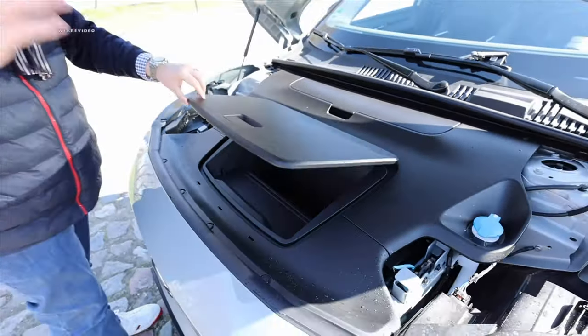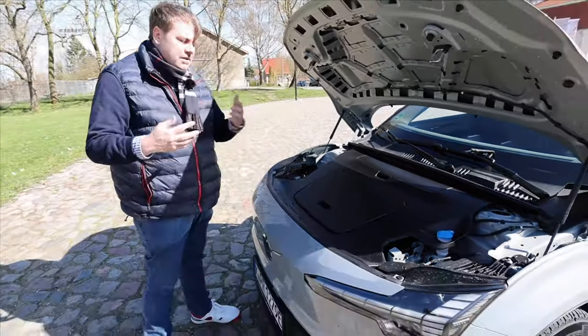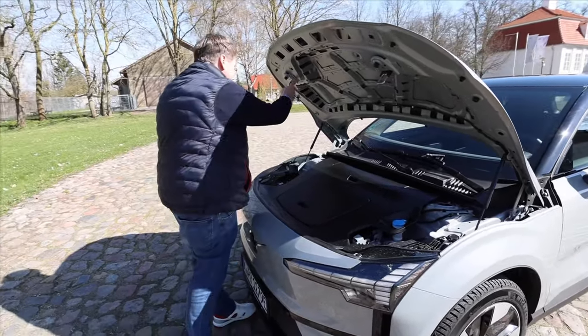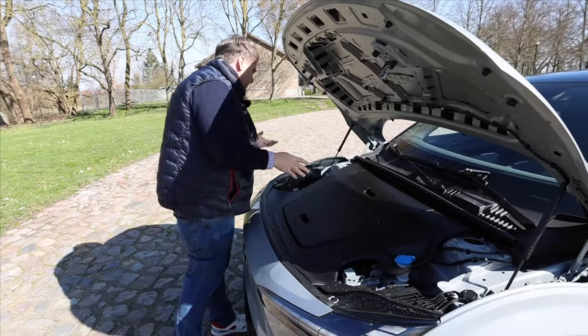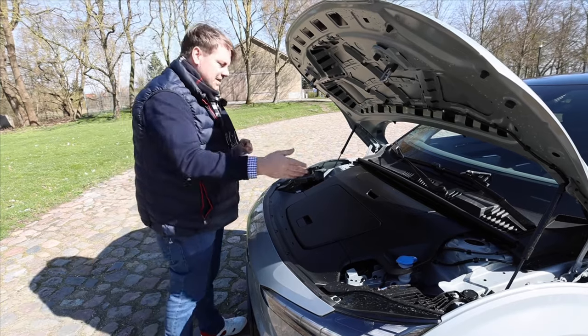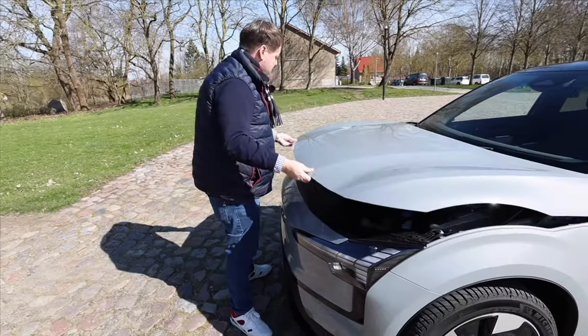We don't have a disguise here because the rear engine is in the back, not in the front. Otherwise there's probably a bit of climate tech and charging tech. Wiper fluid is refilled here. Sounds like it could be a Volvo hood — and indeed it is far more captivating than the front trunk: the large rear trunk. We need to carefully ascertain where exactly the release button could possibly be located.